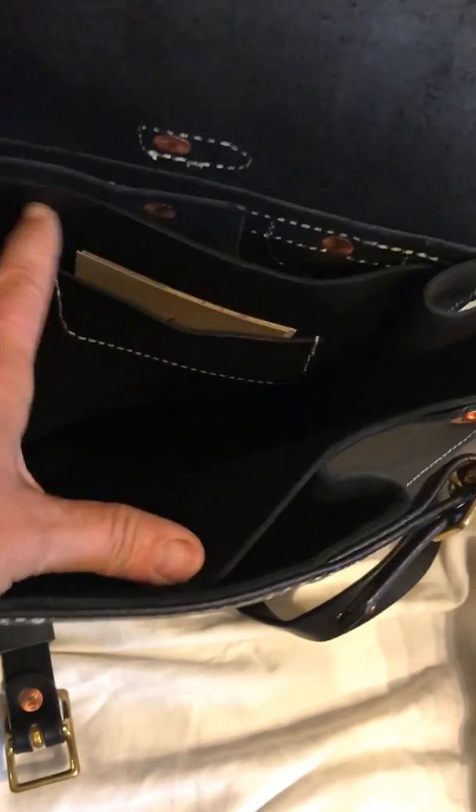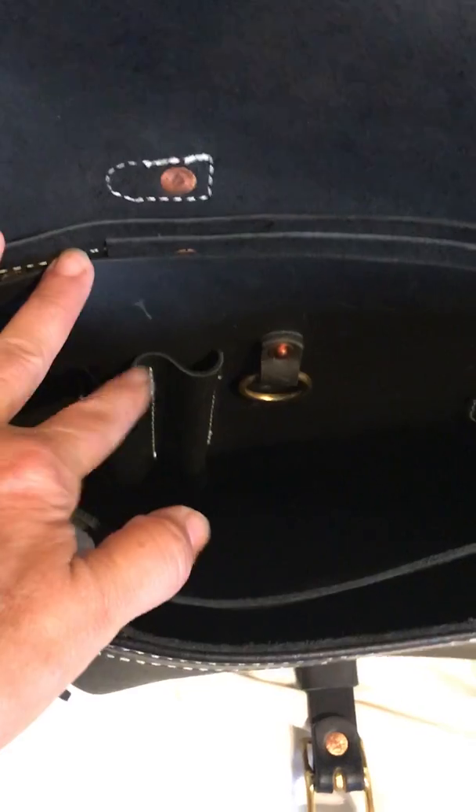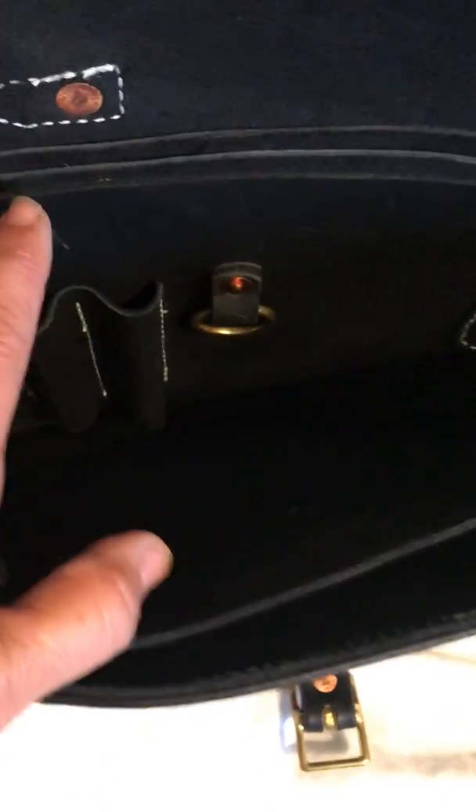There's a nice section in the front of the bag. The second section has a place for your cards, a couple of pens, and a little clip to clip your keys on.